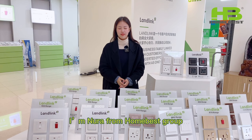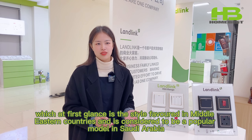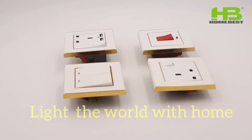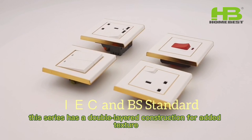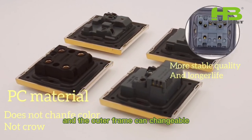The first classic series to be introduced today is our R90 series. The overall structure is square and angular with a white panel with thin gold trim, which at first glance is a style favorite in Middle Eastern countries and is considered to be a popular model in Saudi Arabia. In addition, this series has a double-layered construction for added texture and the outer frame can be changeable.